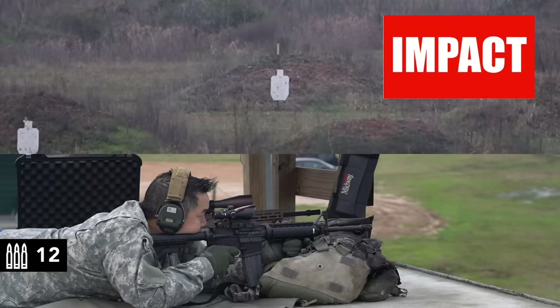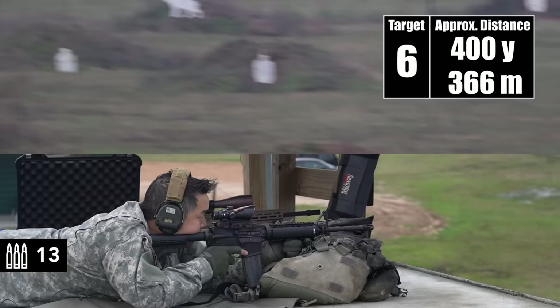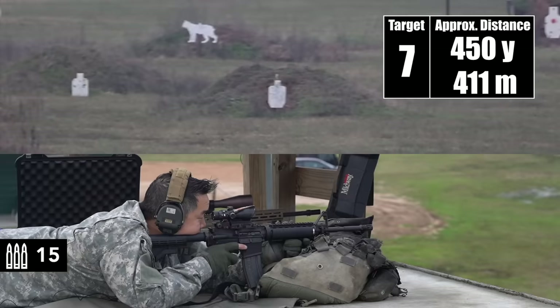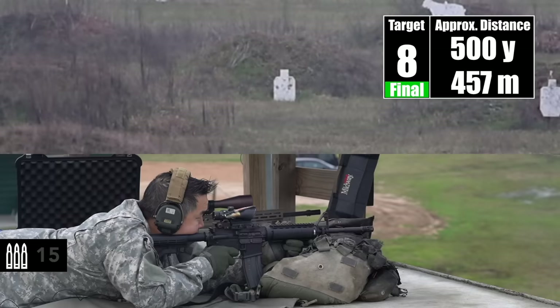400. Impact. Dead center. Send another. Impact. Nice, dude. 450. Just low on the bottom edge. That's it. Nice. Cleared. I'm on it. 500.